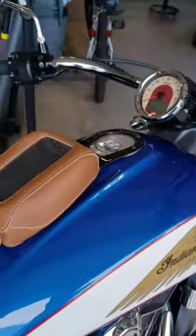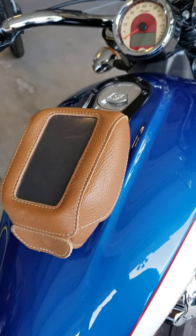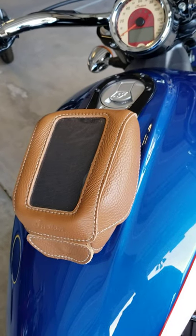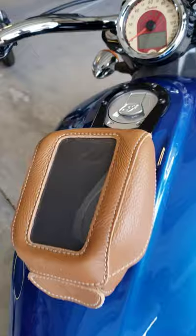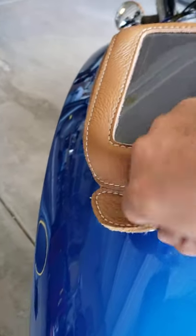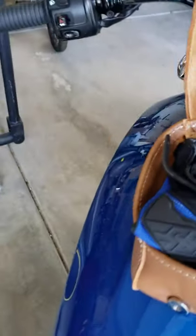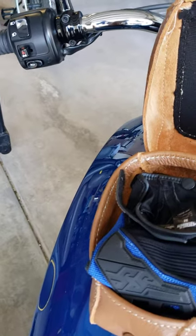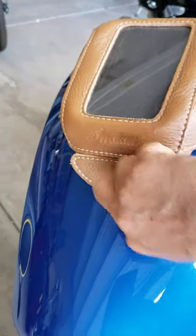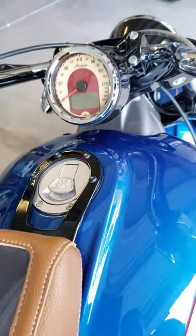First is the cell phone pouch. At the same time, I'm using this as a glove compartment — put in my registration and insurance. Open it, there's a magnet over here to keep it closed. See, that's my gloves. You put your cell phone over here, there's a hole over here, close it, and it's attachable to your tank.